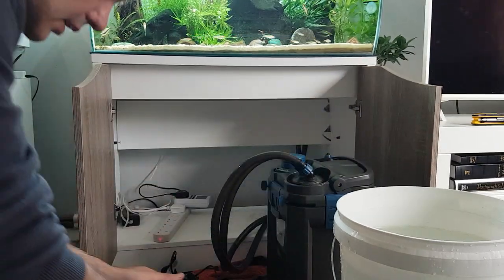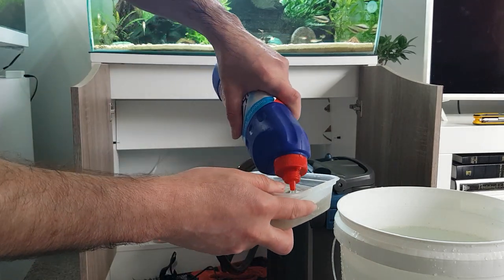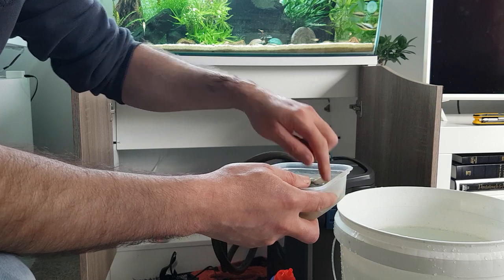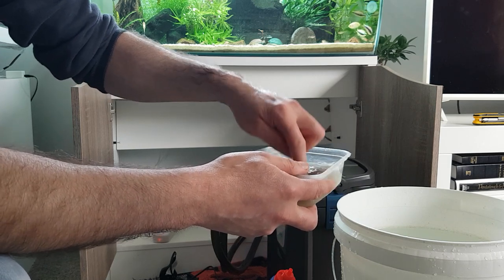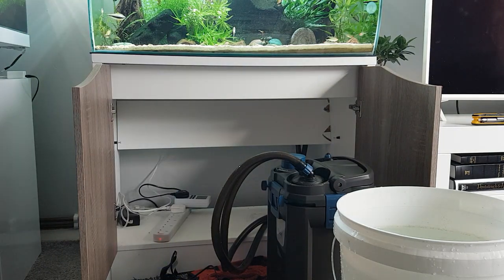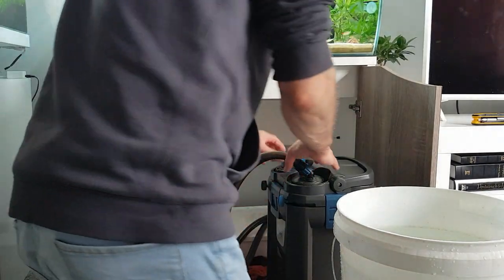Put the purigen in water, grab the bleach - about 10% - and let that soak for 24 to 48 hours until all the purigen is white. Now I've been handling bleach, so make sure you wash your hands before you put them in your fish tank - just because you don't want any moisturizer, soap, or detergent in the tank.